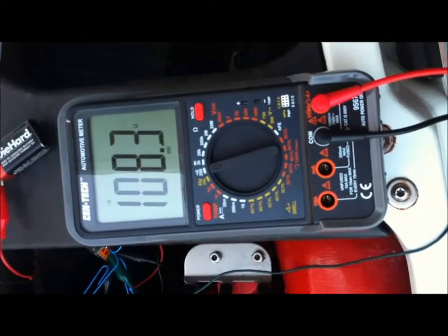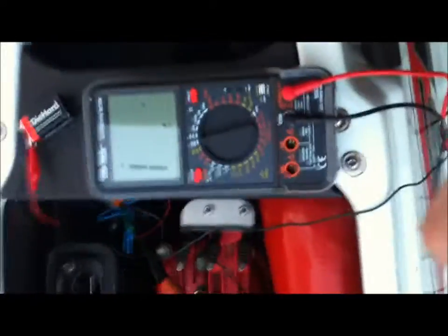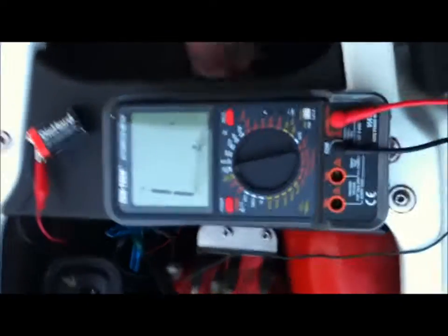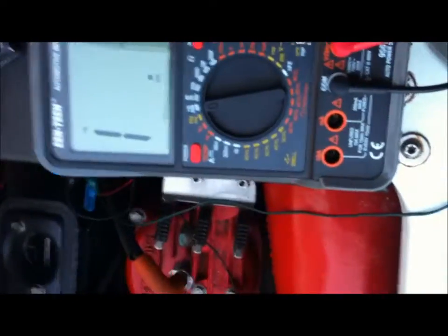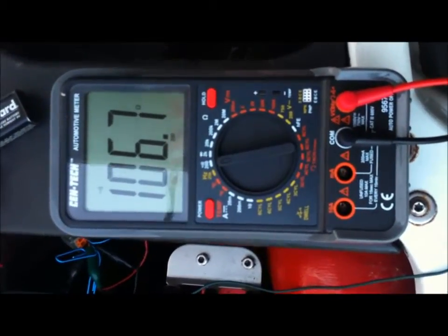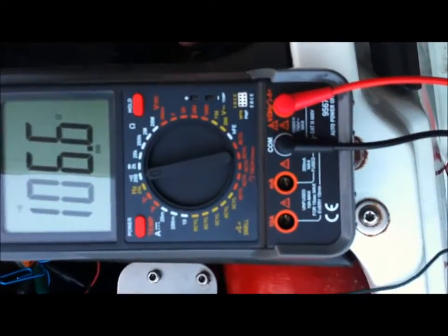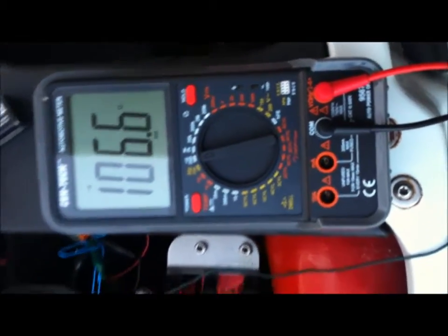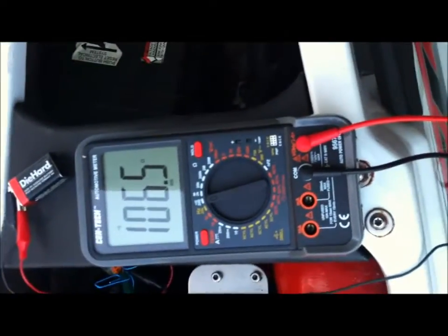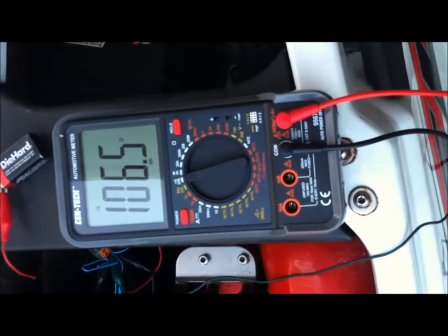Now we're set up on the red wire. The red wire is about 106 ohms. This stuff is supposed to be at 25 ohms, so maybe someone can make sense of all this. Am I really way off? It's supposed to be 25 and I'm getting 106.